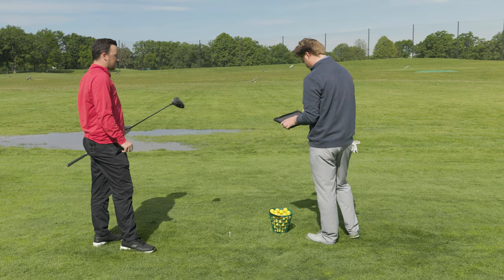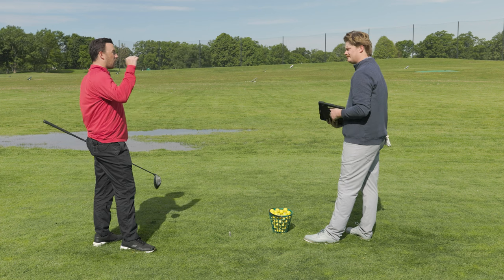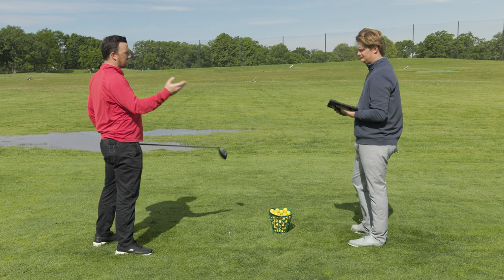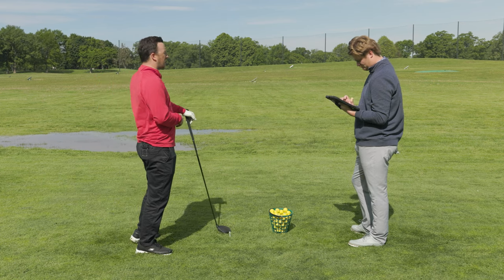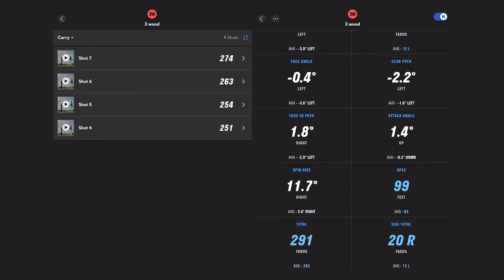With the flat setting you can still go up or down a degree in loft too, correct? Yes. As a fitter — I know this is a smaller sample size — but based on launch and height, would you change the loft for me or leave it?